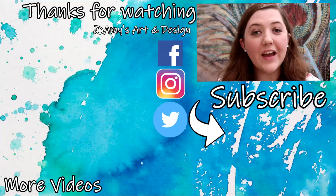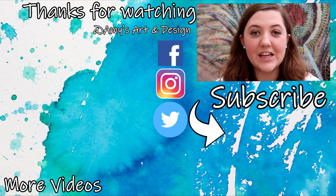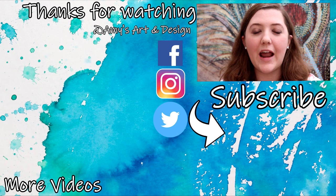Thank you so much for watching today's video. If you enjoyed this video then don't forget to subscribe to my channel and hit that notification bell so that you never miss an update from me. I upload art-related videos three times a week and I have a list of all of the materials, products and equipment that I use in the description box down below. I look forward to seeing you all soon — bye everyone!